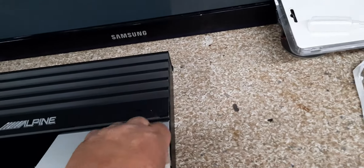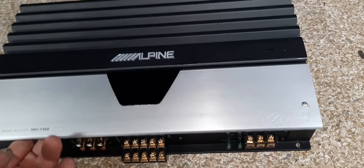You just hand-tight these screws. It keeps that from coming open.